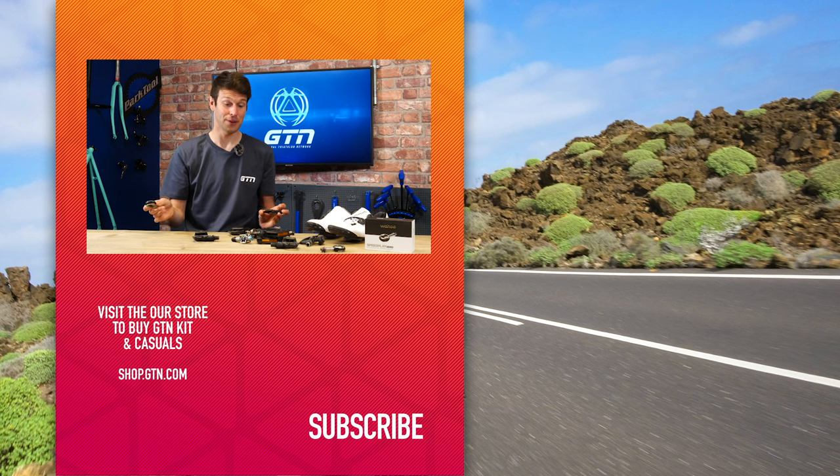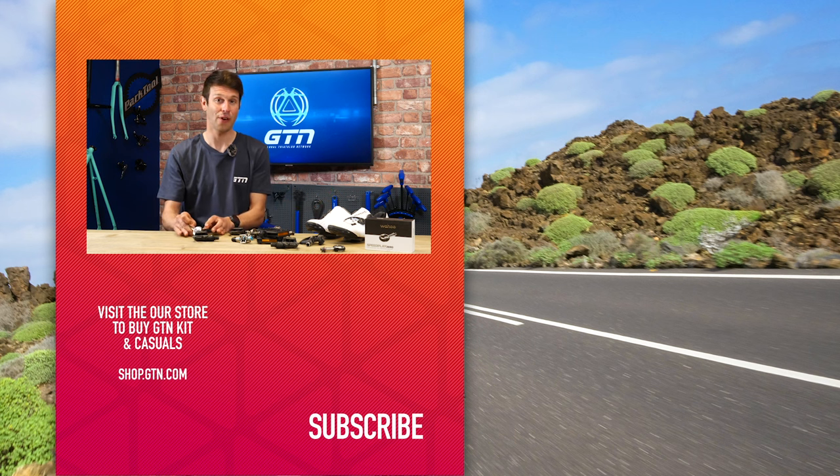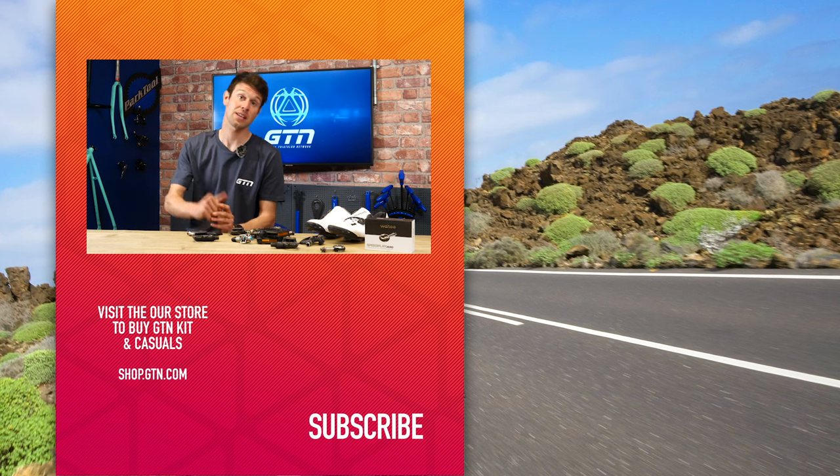I hope today's video has been helpful. I've run through a whole range of pedals. If you've got any questions, please drop them in the comments section below. If you've enjoyed today's video and found it helpful, please give it a thumbs up, give it a like, and don't forget to subscribe.